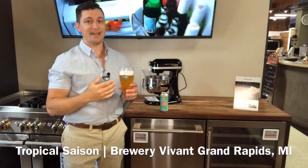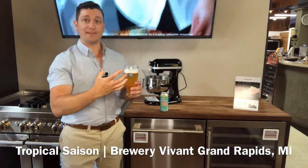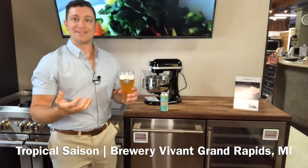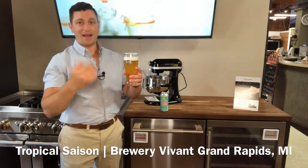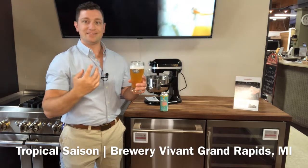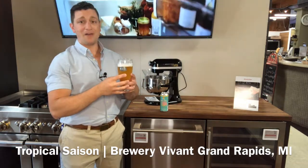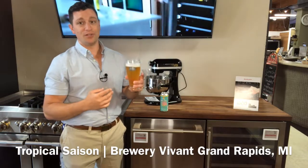It's a very sweet taste up front — that mango really is at the forefront. It's like really biting into a fresh mango. You get a little bit of pineapple as well, and then on the back end you get that hint of citrus peel. The mouthfeel is creamy with a medium carbonation. It is really quite enjoyable.